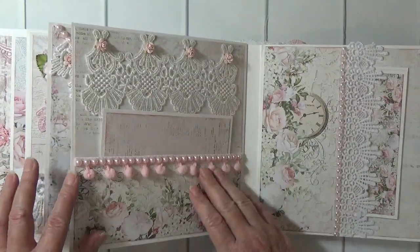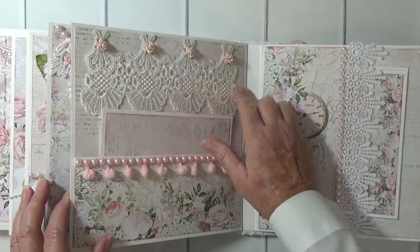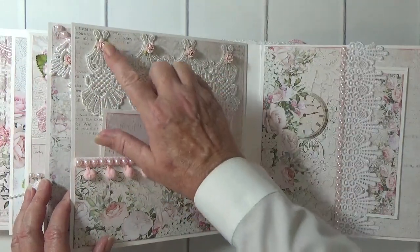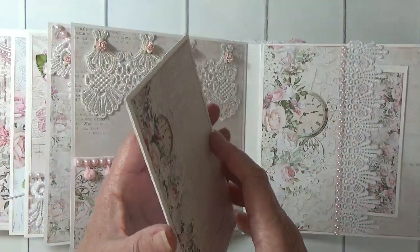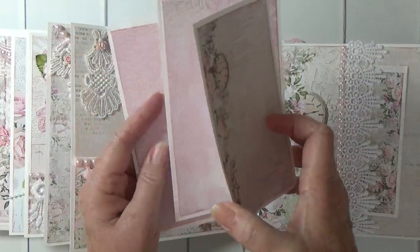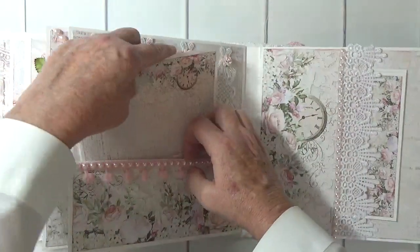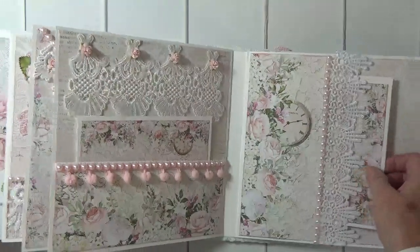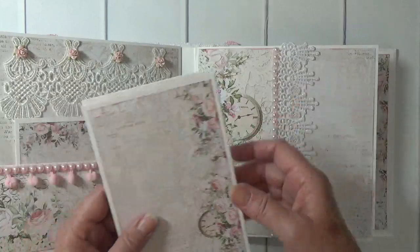Here we have a pocket page with some pom-pom trim and some beautiful lace mulberry roses. And here again is another pocket page with some gorgeous lace.